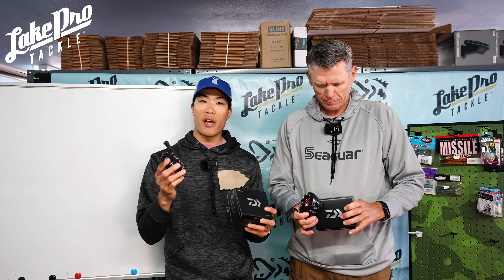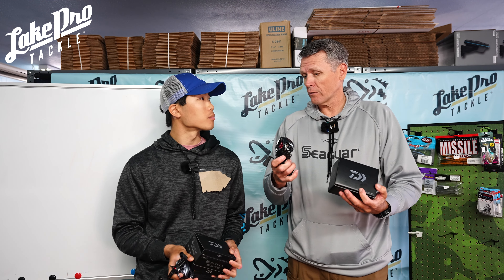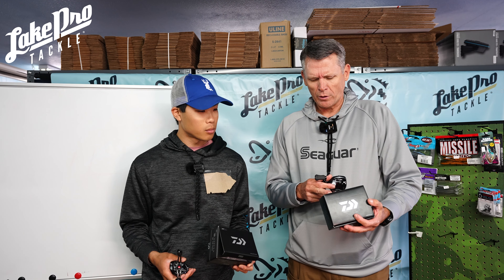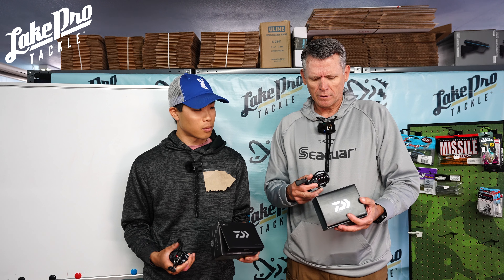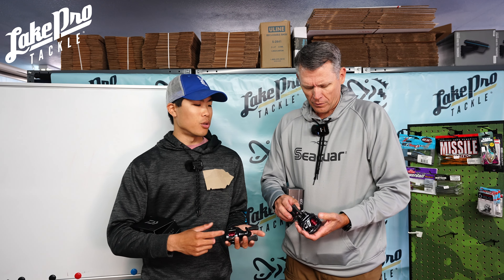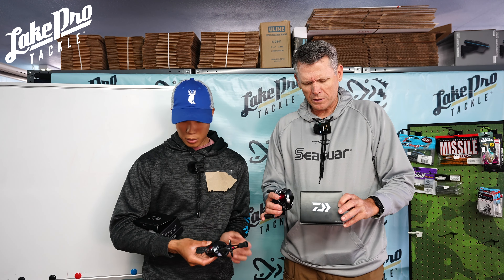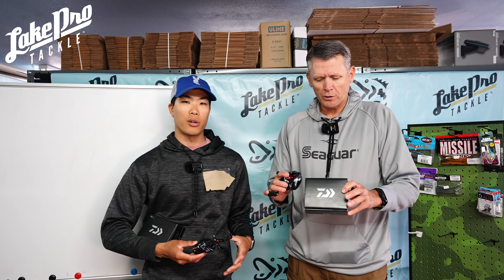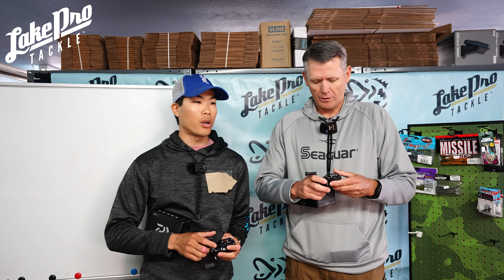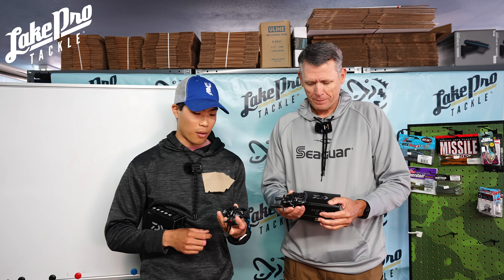It has five bearings plus two ceramic bearings as well. Tim's got the PX — the lighter of the two, and it costs a little more. It has the same 7.7 pounds of max drag, six bearings and two CRBB bearings, and the spool is a bit more skeletonized — that's what makes it lighter and reduces rotational weight in the spool, which is great for bait finesse systems. It does say it's a high speed 8.6:1 but it picks up about 30 inches per turn. You've got to scale everything relative to the reel size when throwing tiny tiny lures.